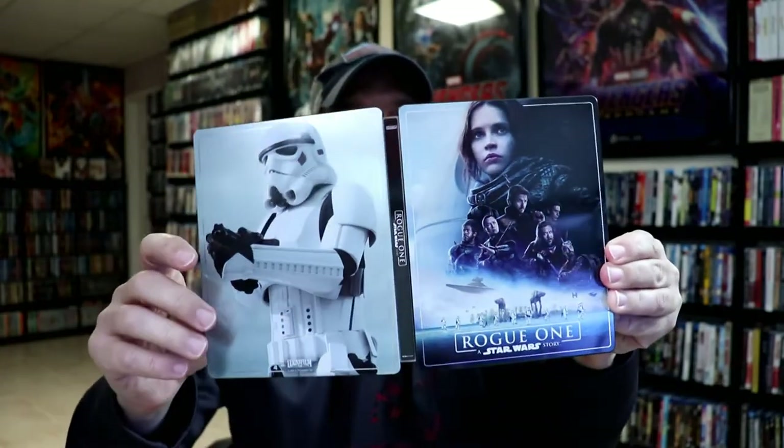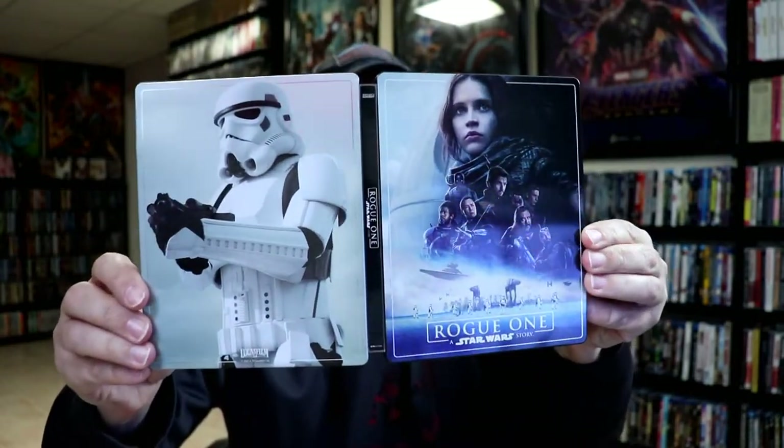So this is really a nice looking stillbook. I like this one better than the one that we got here in the U.S.